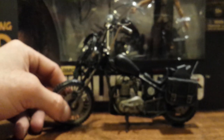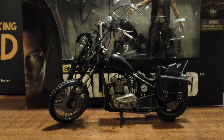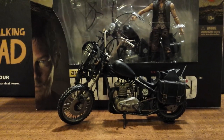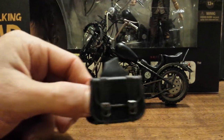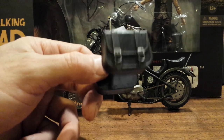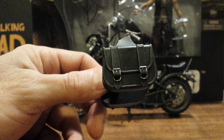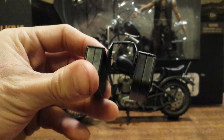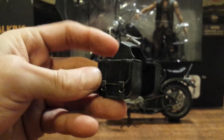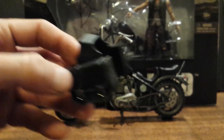Now we move on to the chopper itself — wow, where to begin. There's so much going on with this. We'll start with the bike's own accessories first. It has removable saddle bags — you can take them off and fit another character on the back seat. There's a lot of detail going on with these saddle bags: silver buckles and a little weathering.